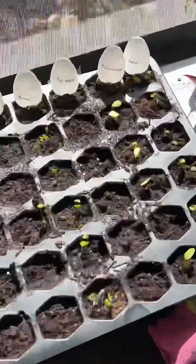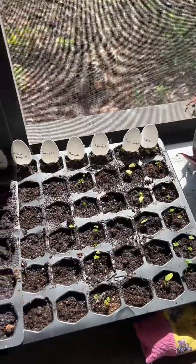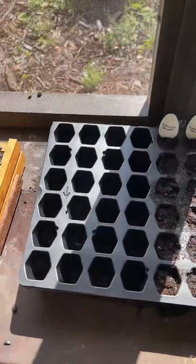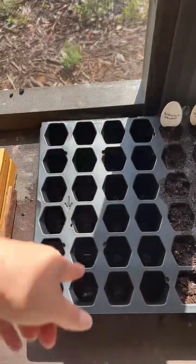Oh my gosh, sneak peek — looks like we have kale, cucumber, broccoli, and carrot coming in! That is where we are going to be putting the herbs. I'm going to fill up each row, and that's how many I'm going to do of each herb.